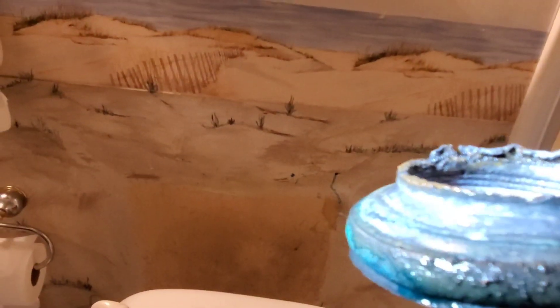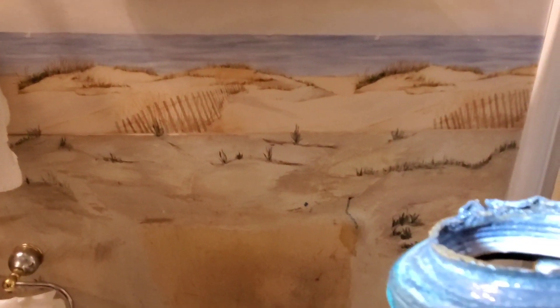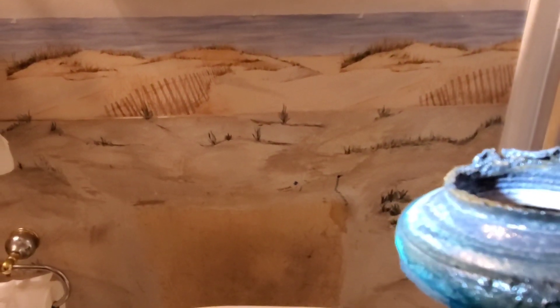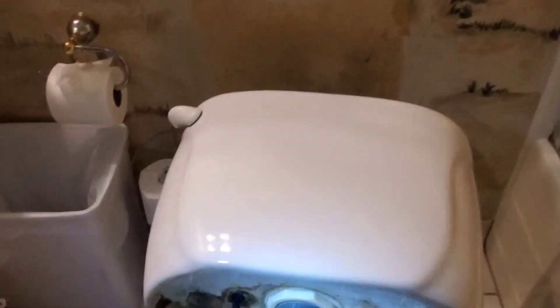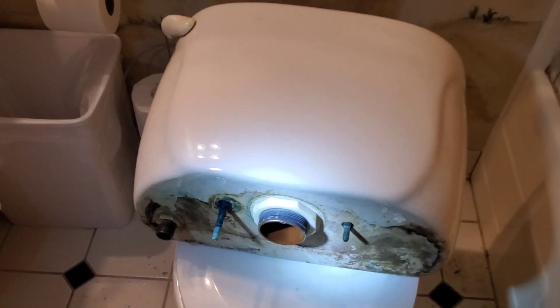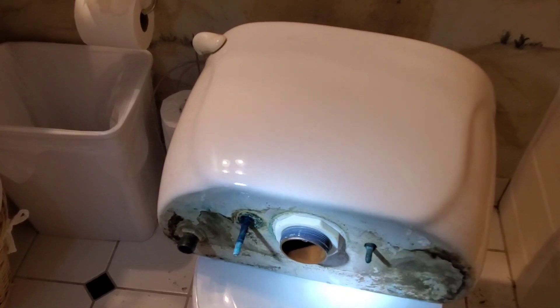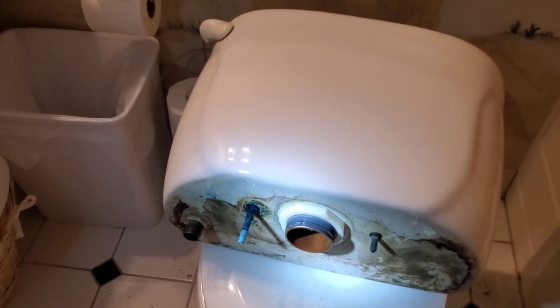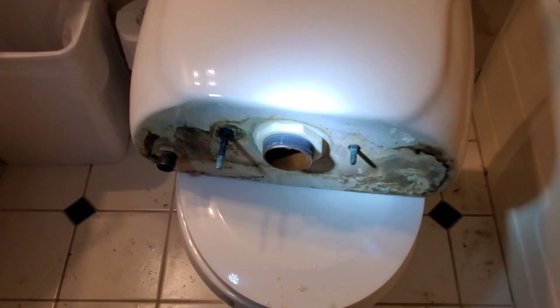I keep thinking it's not that old — it shouldn't be bad — but it's been on here about 21 years, so that's how old this toilet is. We've never changed the gasket on it, so that makes sense it would be bad. The new one was nine dollars and fifty cents, which is not bad. I'll put a link in the description to Amazon where you can order the stuff, but support your local hardware store — especially when you never know if you might need it in a hurry.